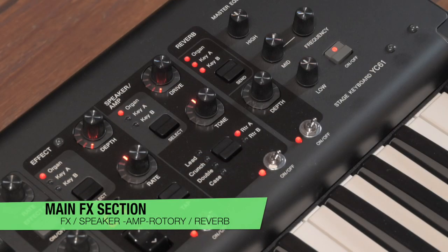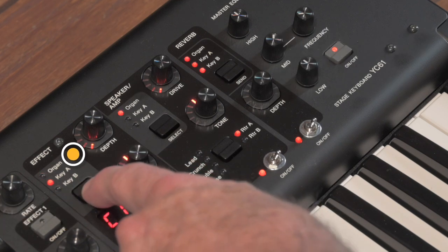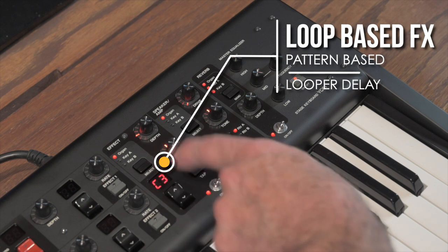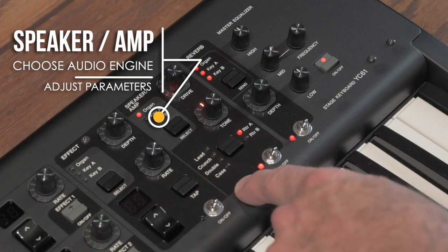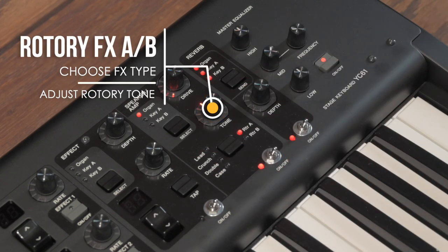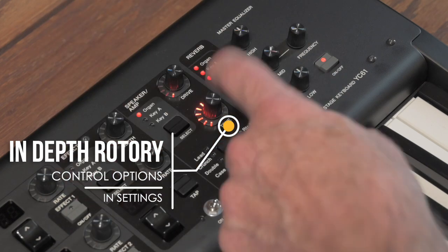The last section on the board is the effects section — vast and powerful. The first segment lets you choose which audio engine it applies to: organ, Key A, or Key B. There's also a looper delay for complex repeating loop-based patterns. The second section is the speaker and amp combination — you can choose organ, Key A, or Key B, with options including lead, crunch, doubles, and various speaker/amp combinations, including rotary controls. Rotary A and rotary B can both be adjusted and can dramatically change the sound.